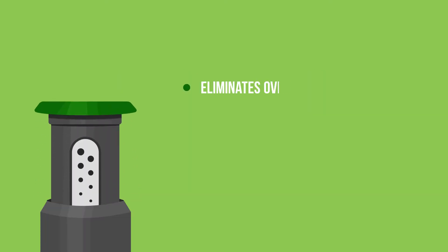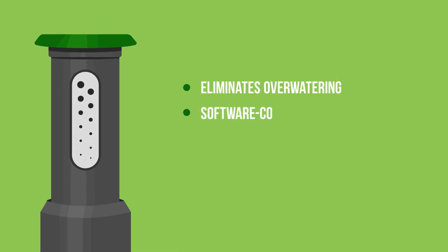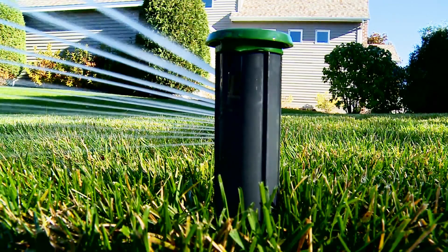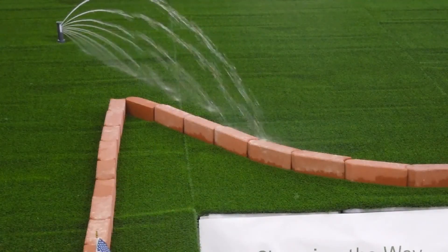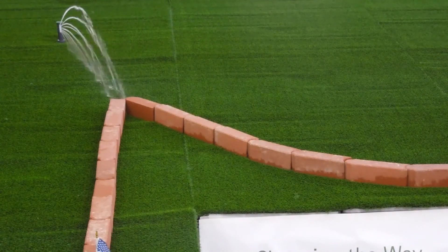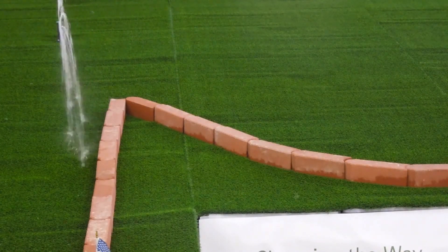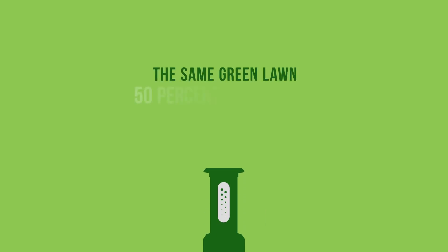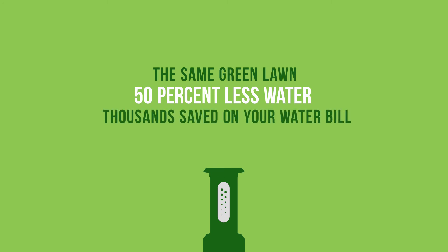Irigreen eliminates overwatering by using software-controlled, multi-stream nozzles to deliver water uniformly across your landscape. Irigreen's digital sprinklers irrigate to the exact shape and contour of your lawn, eliminating overlap and maximizing water efficiency. The end result is the same green lawn with approximately 50% water savings and thousands of dollars saved on your water bill.